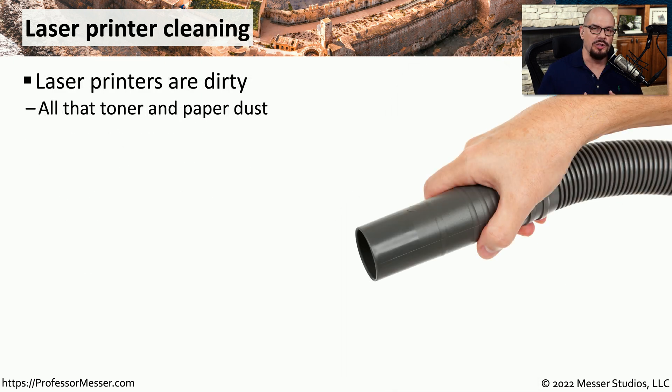Laser printers tend to accumulate a lot of dust and dirt over time. The toner of course is very dirty when it comes out of the toner cartridge, and as the paper is going through the printer it leaves a little bit of paper dust in its wake.